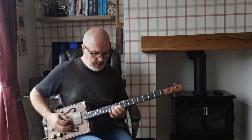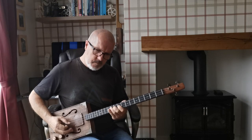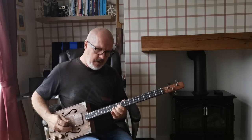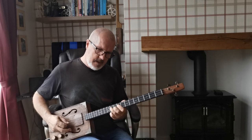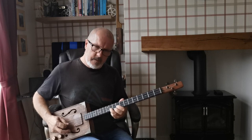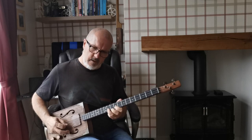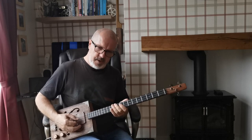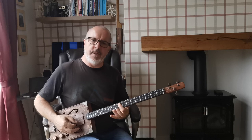To introduce the first verse and subsequent verses it does a little lick — hammering on from nine to eleven. I'm playing nine on the middle string, hammering onto the eleventh fret, and then nine on the top string, hammering onto eleven again. We're playing both strings at the same time, and then slide down to introduce the verse.